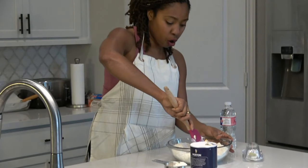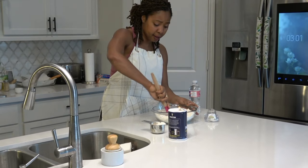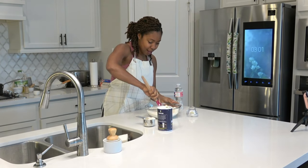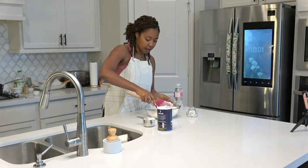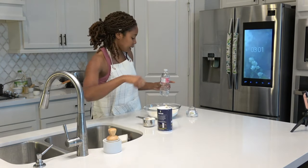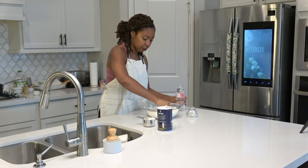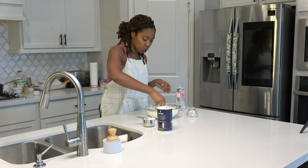Different Caribbean islands will call this by a different name — I have some of that on my blog at spiceislecafe.com. For Grenadians and those from Trinidad and Tobago, we definitely use the name kuma. All I'm doing is mixing my flour with a little bit of salt and the butter I added.